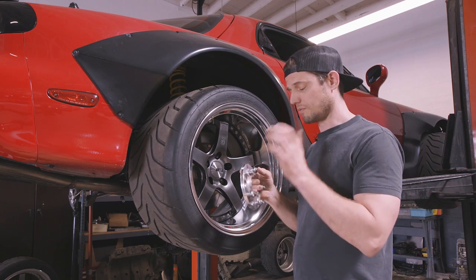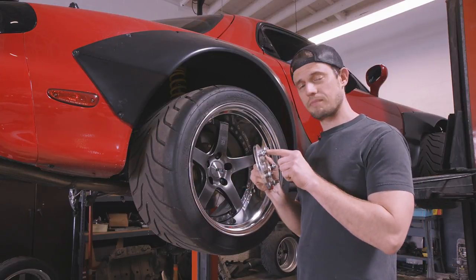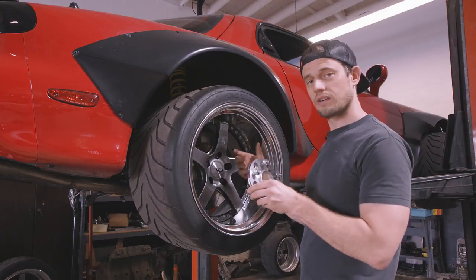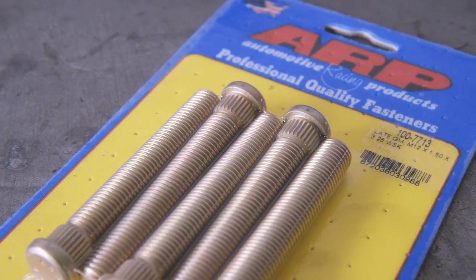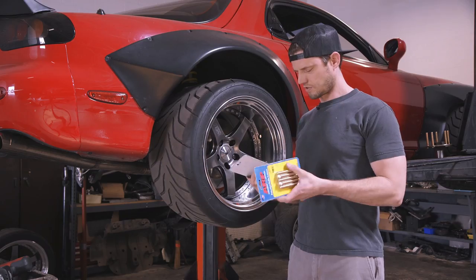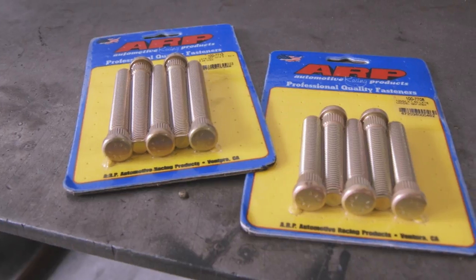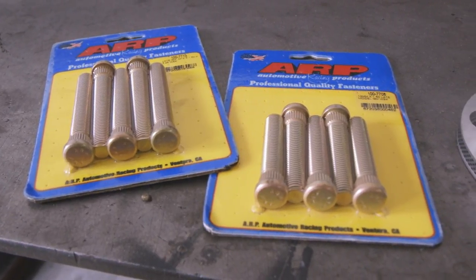Just to be sure, we're going to pop out the stock wheel studs from the hub, pop these studs out of the spacer, put our new ARP studs through all of that, bolt that up, and have the wheel bolt directly to that. We've got 3.5 inch ARP studs for the rear, and 2.5 inch studs for the front.